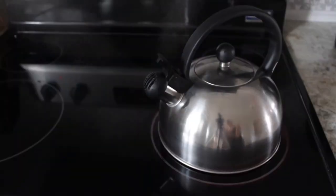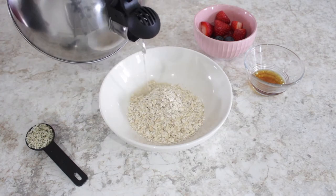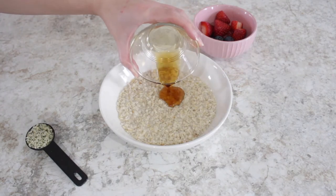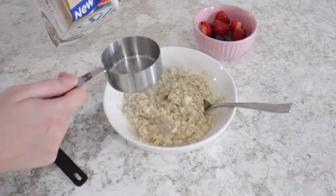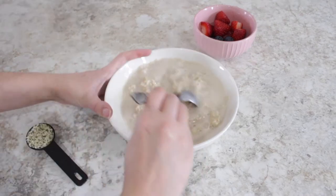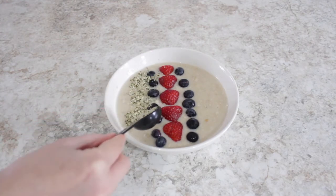Start by boiling some water because we're going to use it to cook the oats. Add your oats to a bowl and then add your water to just cook them and let them soak for about 4 to 5 minutes. Then you can add in your maple syrup, and go ahead and add in your plant milk. I added about half a cup, but I like my oats to be a bit runny. Now I'm just adding some berries and also the hemp hearts.